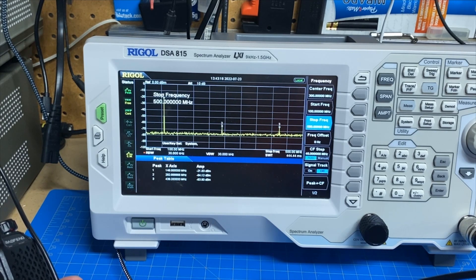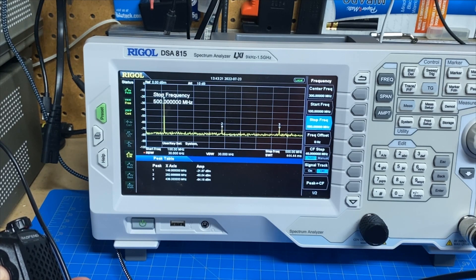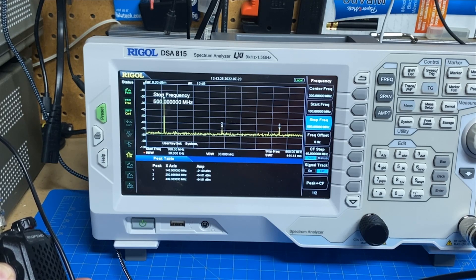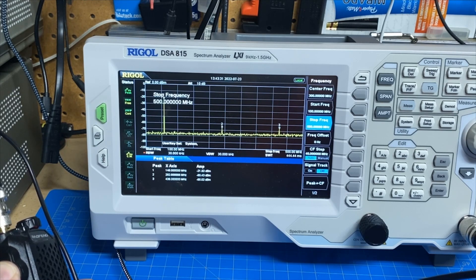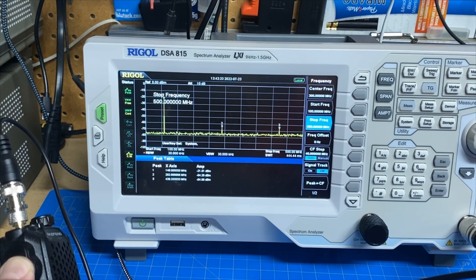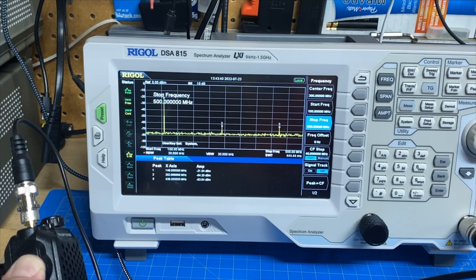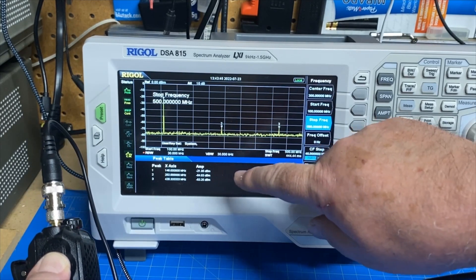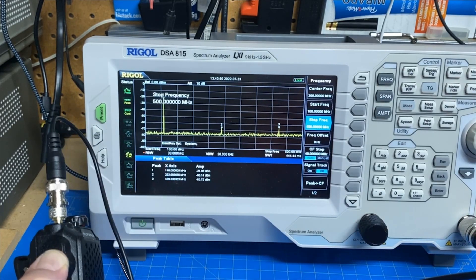And you can see we have some harmonics that are visible. The primary, number one, is at minus 21.89 dB. And then the next one at 292 megahertz is at minus 63 dB — so more than 40 dB below the primary. And the third one at 439 megahertz is minus 64 dB as well, so again more than 40 dB below the primary. I'm looking at these values right here; you could also count blocks on the screen, but it's a whole lot easier to read the table.